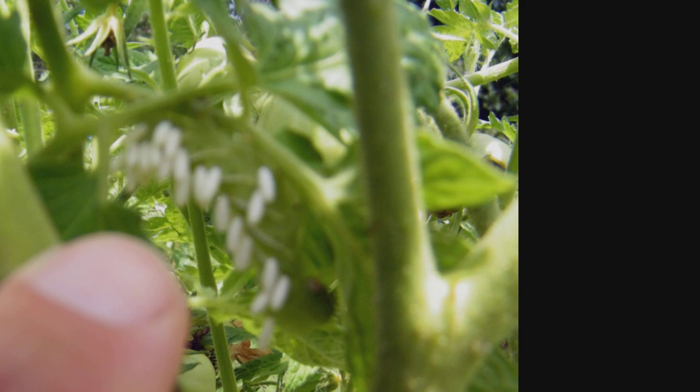If they don't have egg casings on their back, I spray with BT, but if they do, I leave them alone. The worm becomes pretty much paralyzed and doesn't eat anymore. And next year I'll have even more of the braconid wasp in my area.